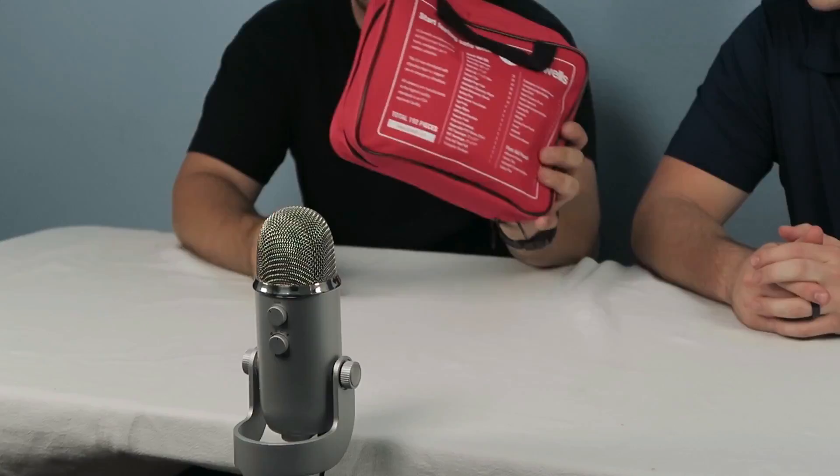That is our review of the Zenwell's first aid kit. Great product. Like I said, it would go great in any household, car, workplace, any trip. A hundred and ninety-two pieces total on this thing — that's a lot of safe. Great product, Zenwell's, way to go. Stay safe out there.